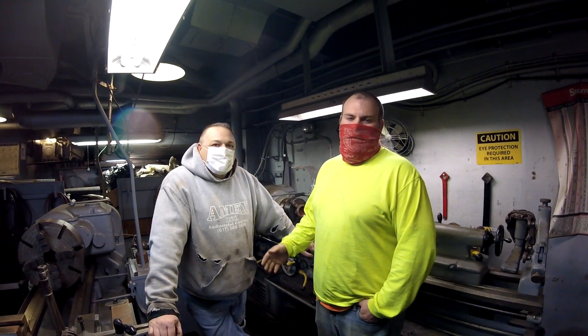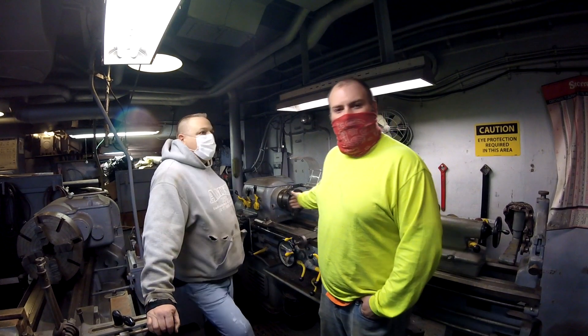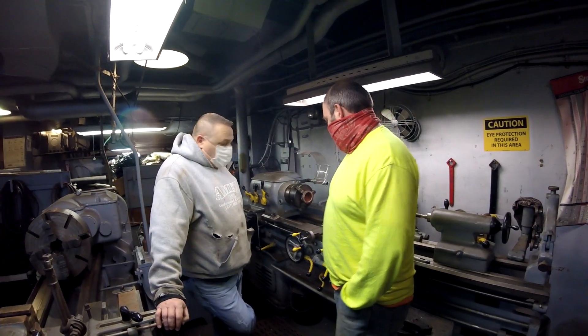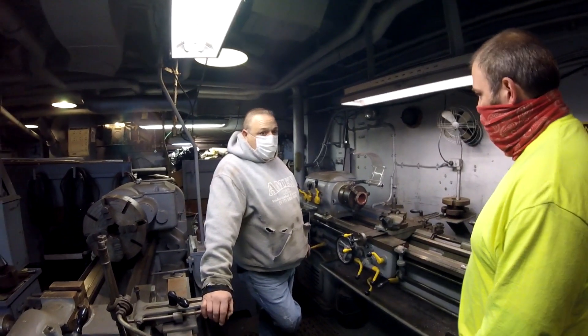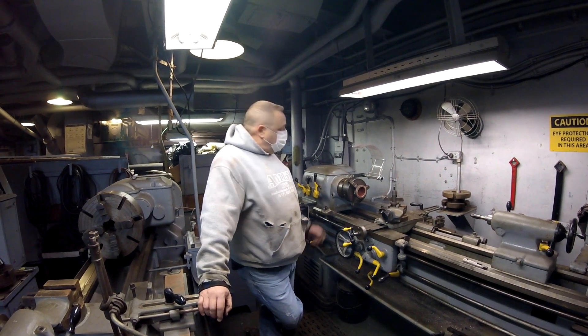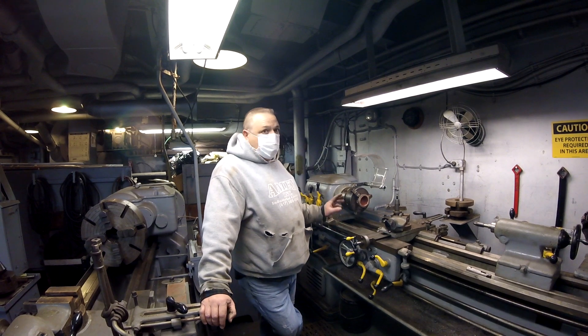We're here in our World War II machine shop with another volunteer, Claude LaFlamme. He's here using our original 1940s lathe. Claude, can you tell me a little bit about this machine? Well, we've got some pipe fitters. There was some work — the pipe fitters, pipe welders — and they needed a cap right here, and they're going to turn it into an adapter.